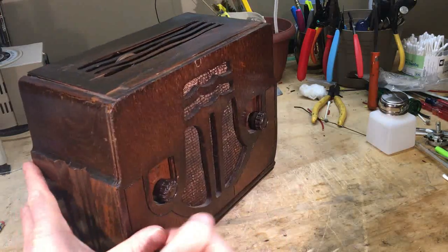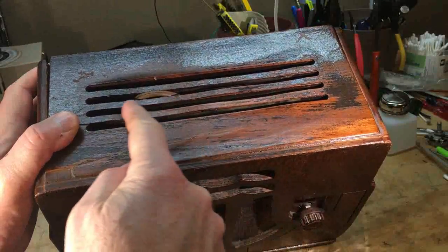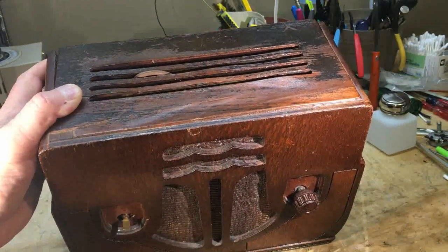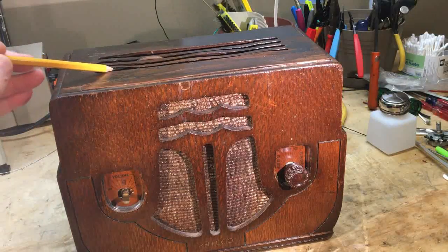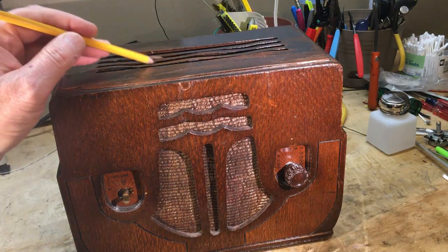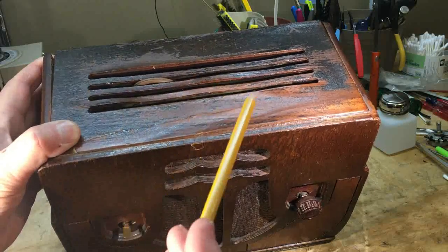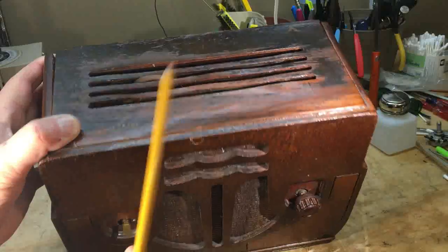Looking at the back of the cabinet, it does have some issues on the very top — the knob just fell off. This is a vent, and I'll show you why it has a vent shortly. Some of the substrate is gone, though all the veneer is still here. Some veneer has been stuck back down to the substrate — I don't know if somebody tried to repair it — but hopefully we can repair the substrate and keep the veneer. If not, we'll re-veneer the whole top.